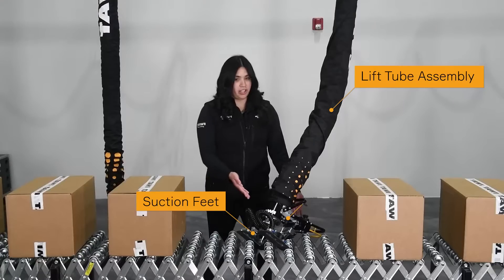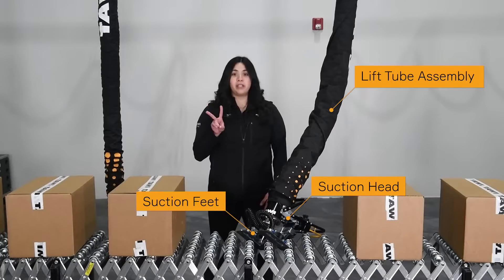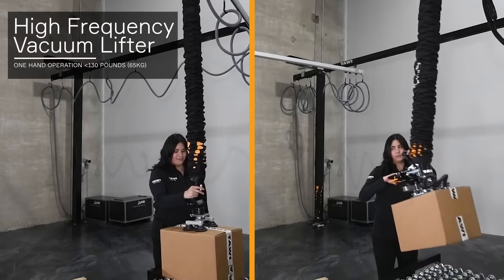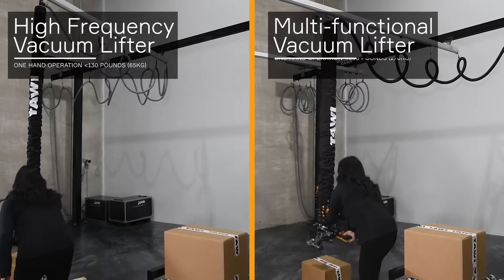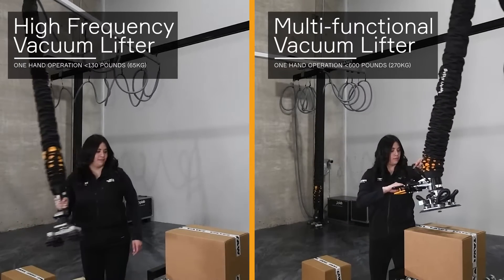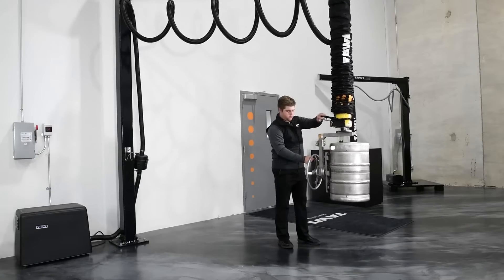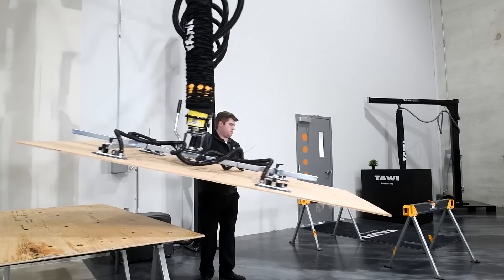Next we have the suction head. This is what the operator uses to control the lift. We have two standard types of suction heads here at TAVI: our high-frequency model, which is designed for rapid single hand operation, and our multifunctional lifter, which can be operated with two hands. The multifunctional lifter allows for more customizations and greater lifting capacities when compared to our high-frequency lifter.